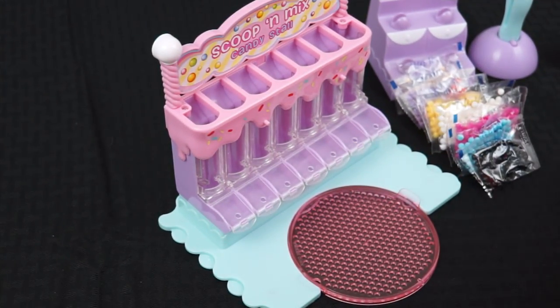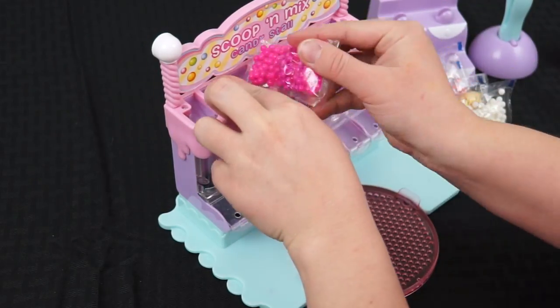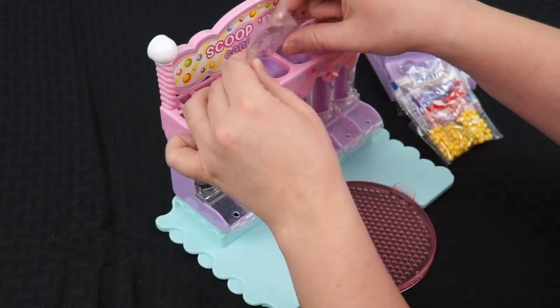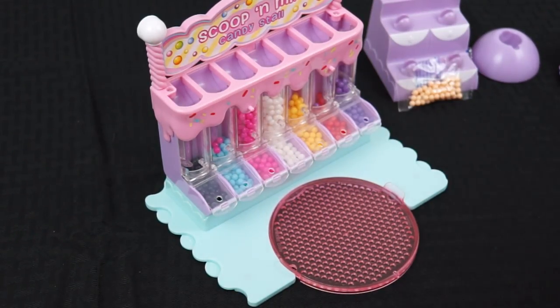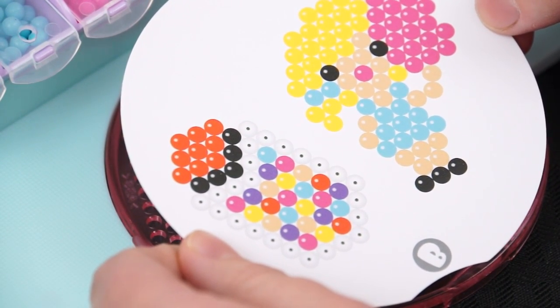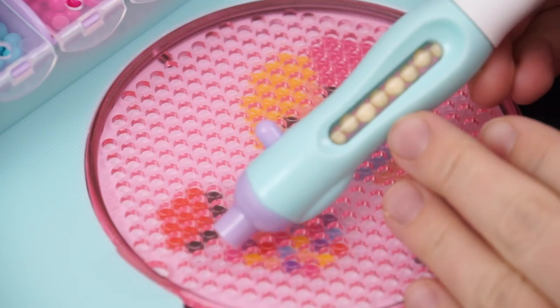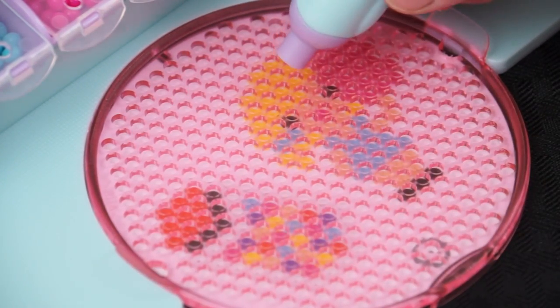First let's get all our beads loaded in! Alright, we've got all our beads loaded in! Now we just have to pick which design we want to do first! The first one we're going to do is this little girl here! But instead of making her blonde, I'm going to make her have pink hair just like me! She's going to be a little mini Kimmy the Clown! So we've got some tan beads loaded in there for the skin color! Let's start on her face first!